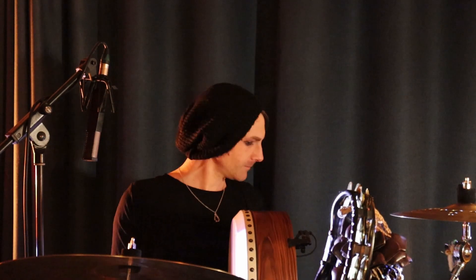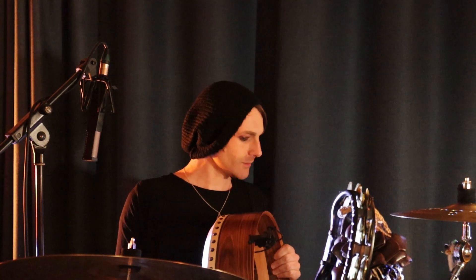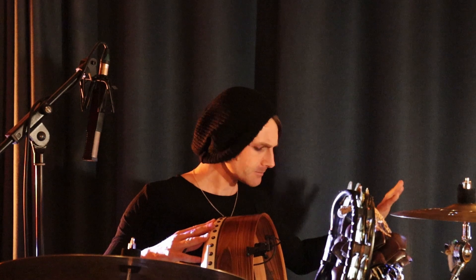So yeah, that's kind of it. It's a very wonky kind of setup, so it's a lot of fun to play, but just in terms of the sonic landscape that these mics have been able to give us, it's brilliant. So yeah, thanks SE — nice one!